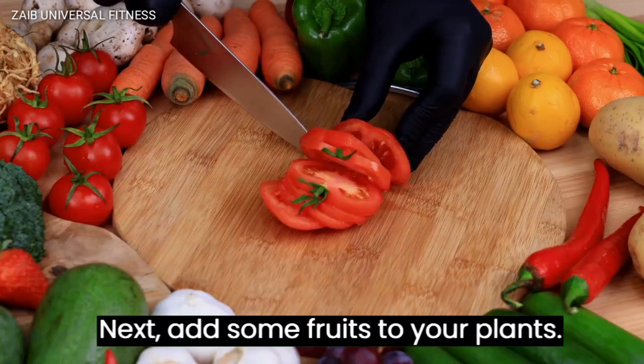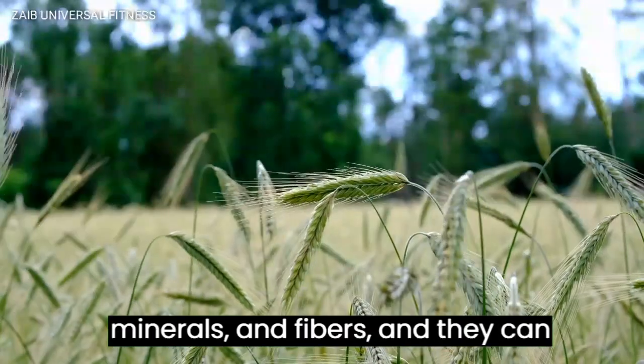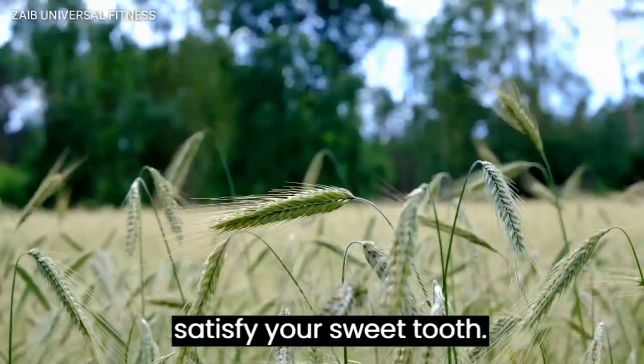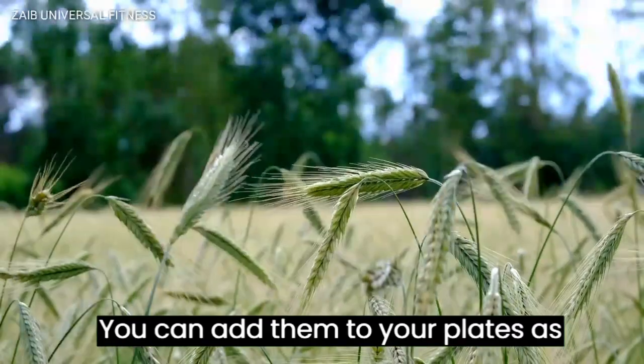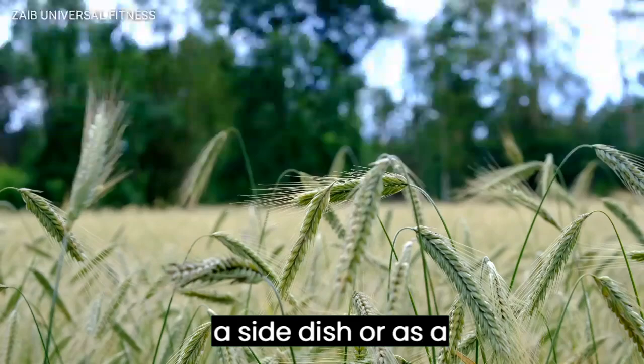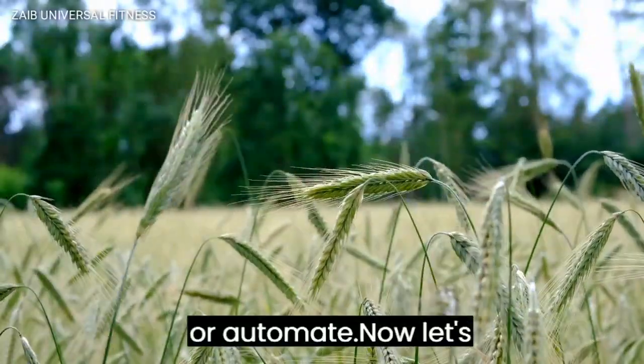Next, add some fruits to your plate. Fruits are also high in vitamins, minerals, and fiber, and they can satisfy your sweet tooth. You can add them to your plate as a side dish or as a topping on your yogurt or oatmeal.